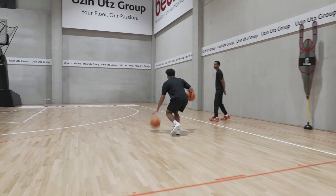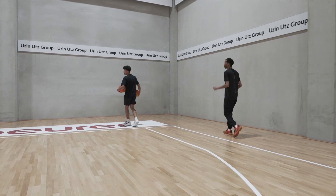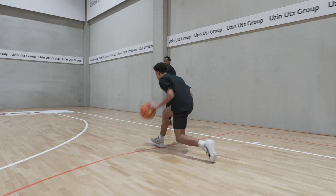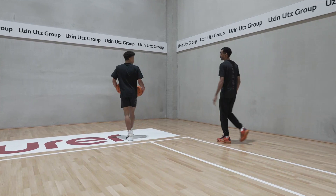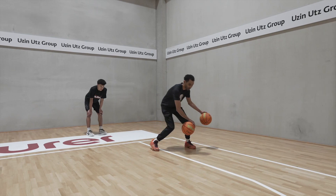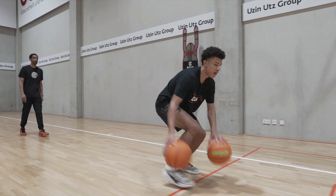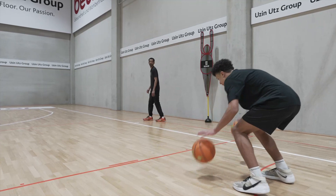Bring it on back — good. Then we're going to go into a two-hand pound dribble, pounding them together. Good, bring it back. Next we're going to go into our windshield wiper, really handling that ball with the windshield wiper motion.